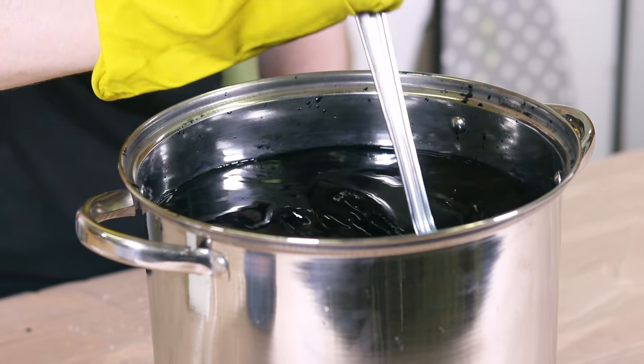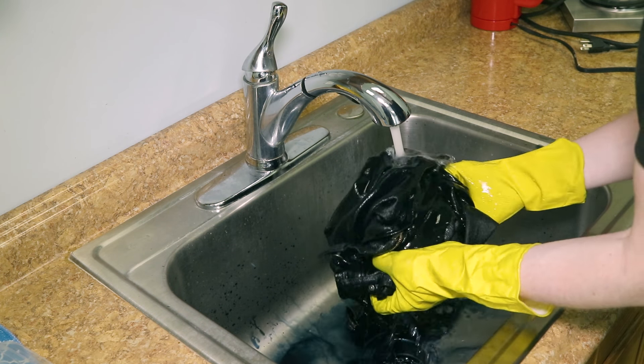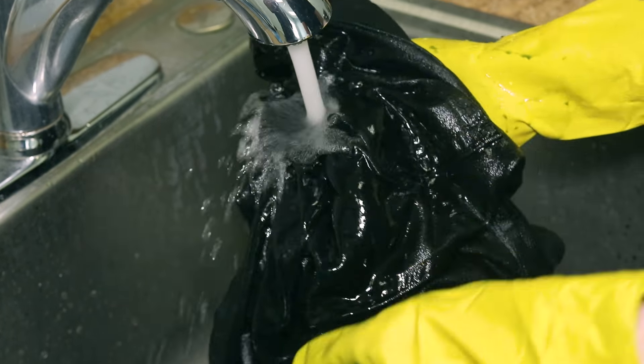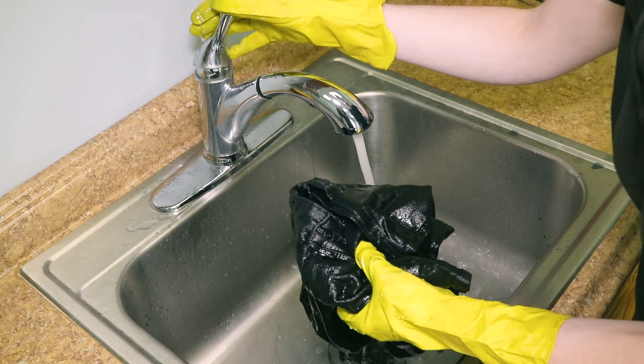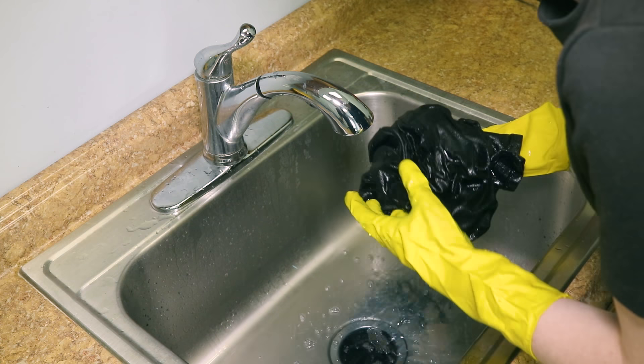Let it sit for 45 minutes, stirring occasionally. Rinse the jeans in cold water. Machine wash in warm water and air dry away from direct heat and sunlight. Wash separately the first couple of times to remove any excess dye.